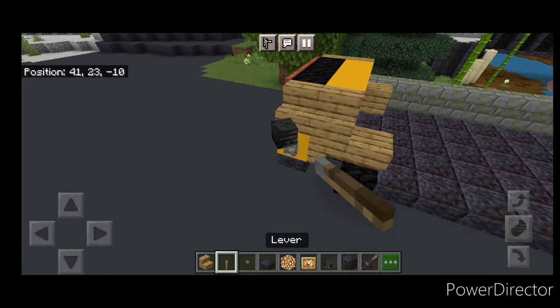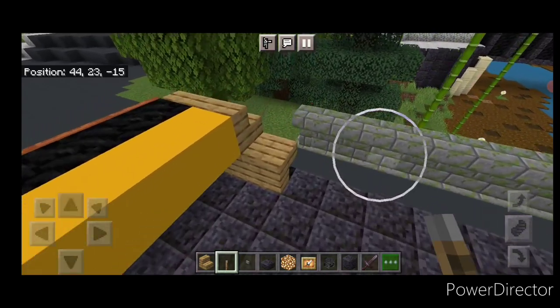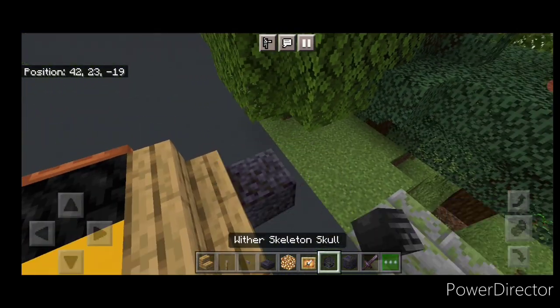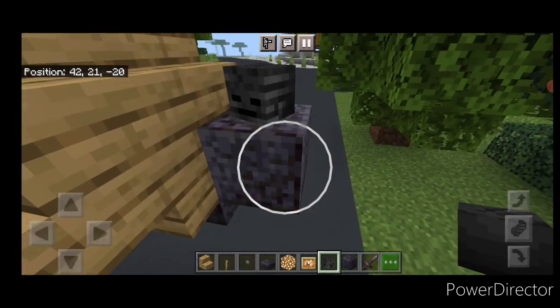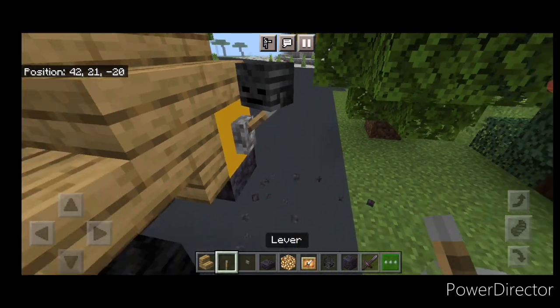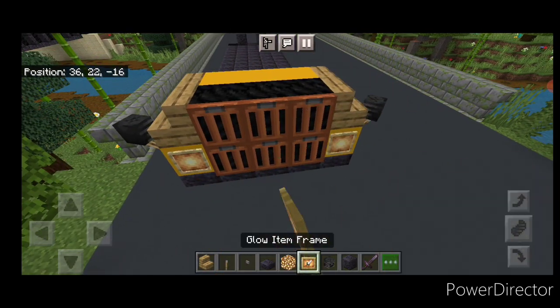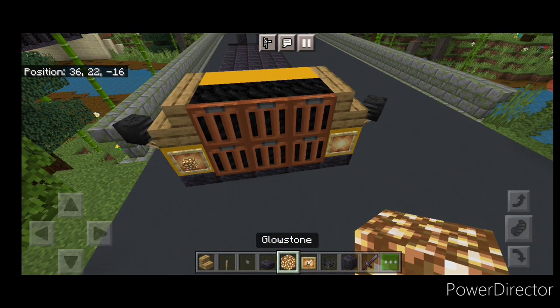Next we're going to put a temporary block on the side of this yellow concrete and put an angled wither skeleton skull on it. Take out the temporary block and put a lever underneath it going up into it. We're going to do the same thing on the other side: temporary block, wither skeleton skull, take out the temporary block, and a lever underneath it. Then on either side of the front we're going to put a glow item frame with glowstone.